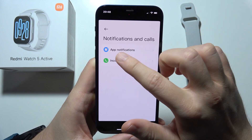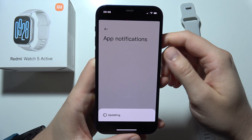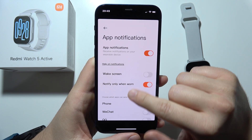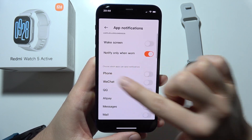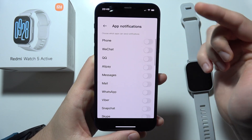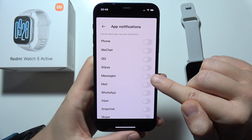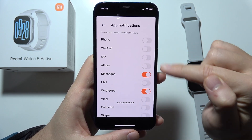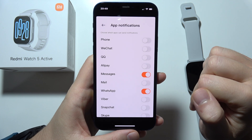Next, you will have to tap on app notifications and click on the switcher. Right now you can find any application, so if you want to receive notifications from your messages or from your WhatsApp, you can do this by selecting them with the orange switcher.